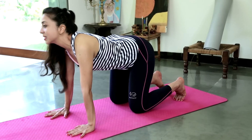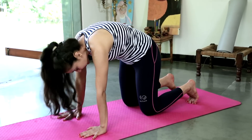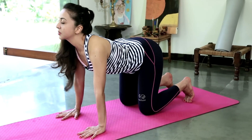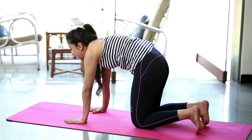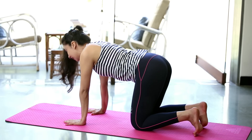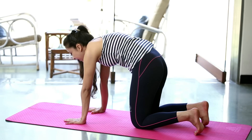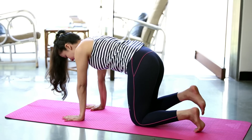Doing this 3 more times. Inhaling to stretch up. Exhaling, drawing the chin in towards the chest. Inhale and stretch up. Open the chest, lift the heart. Exhale. Last time. Inhale and stretch up. Exhale. Arch like a Halloween cat. And come to a nice neutral spine.